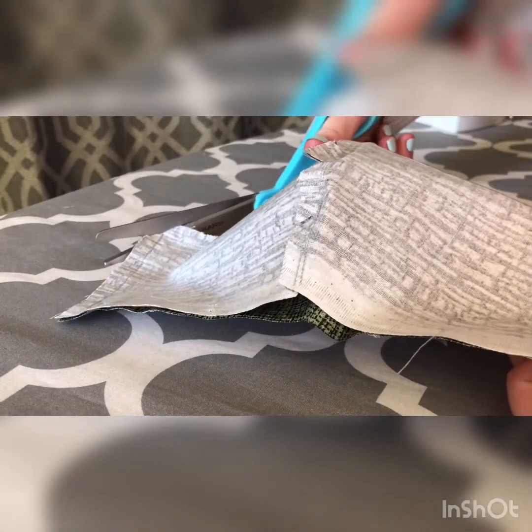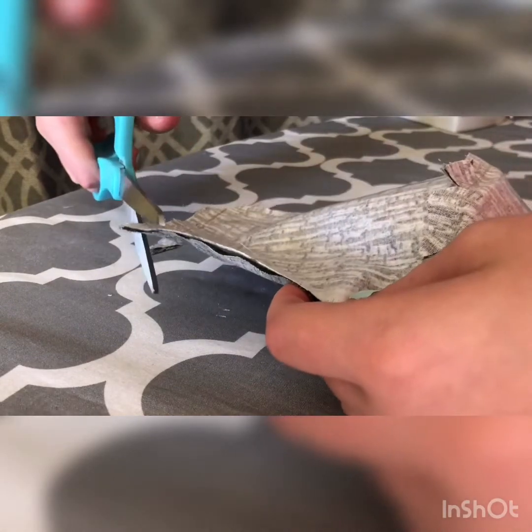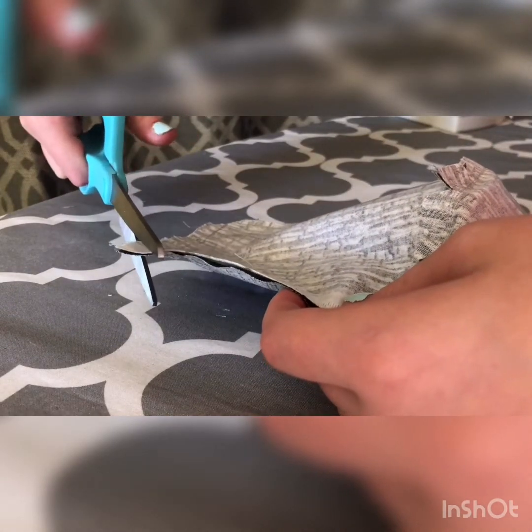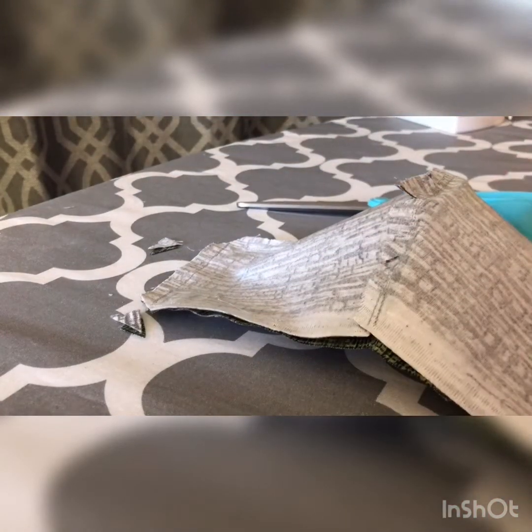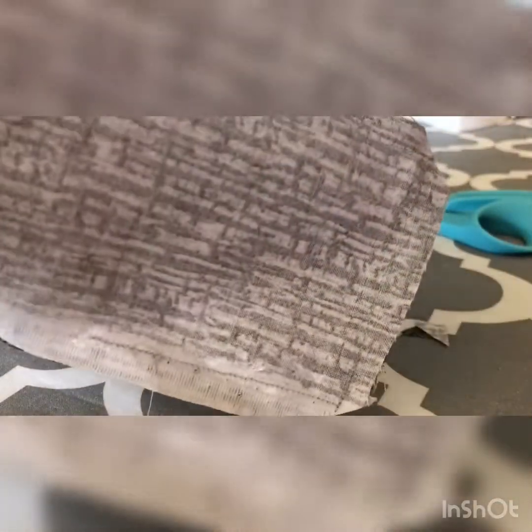After you've completed this stitch, you have to flip the mask right side out. But wait — if you cut the corners of the mask, your mask will have much better corners and will be easier to stitch close to the edge in the last stitch. But be careful not to accidentally cut the stitch, because then you have to restitch that spot. Then you are good to flip the mask.